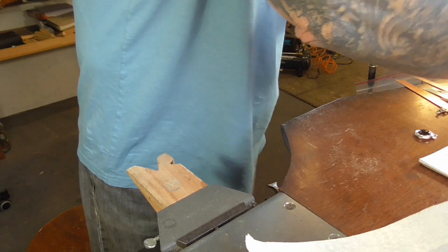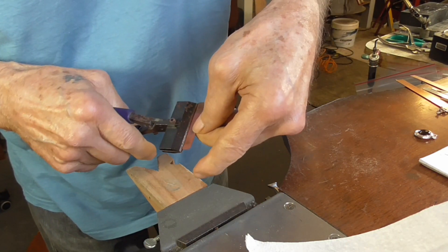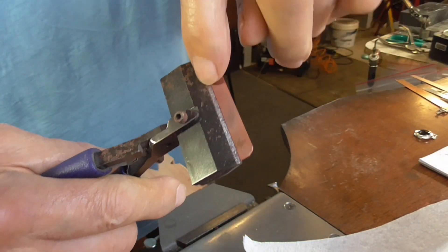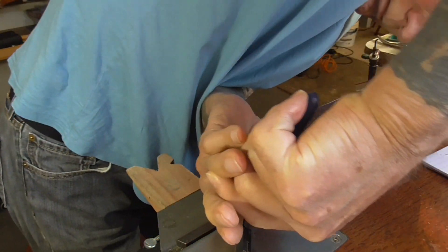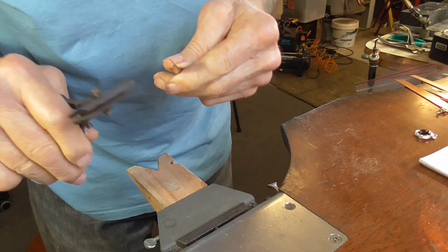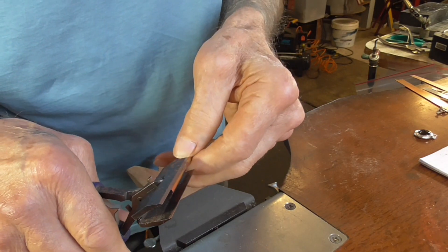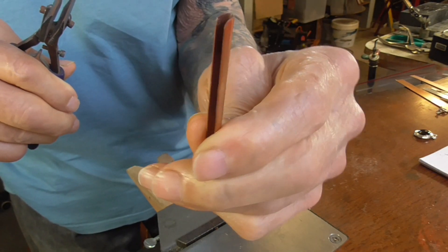Now I'm going to use my forming pliers. Put them so that there's about a millimeter gap on the line and fold it over as far as I can. Then squeeze it closed with the pliers. We just want to do a little bit at a time to make sure the edges are lined up as close as we can get them.